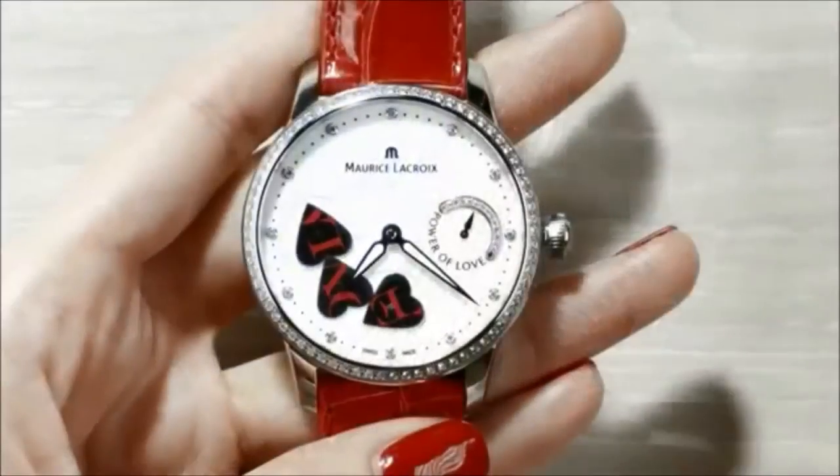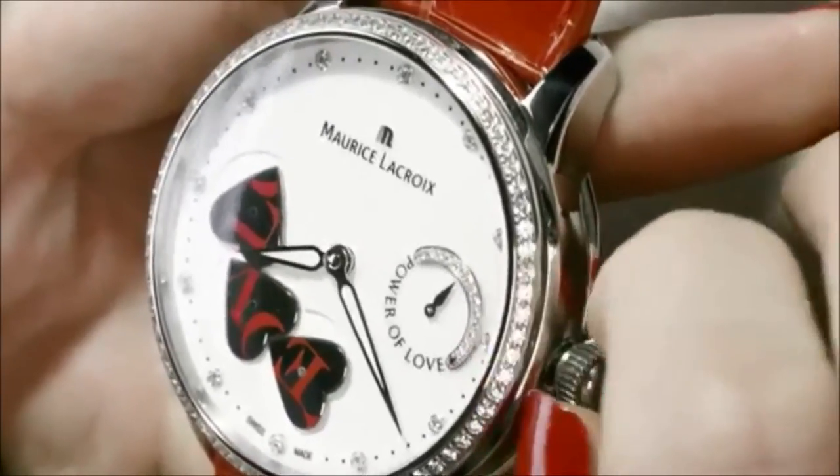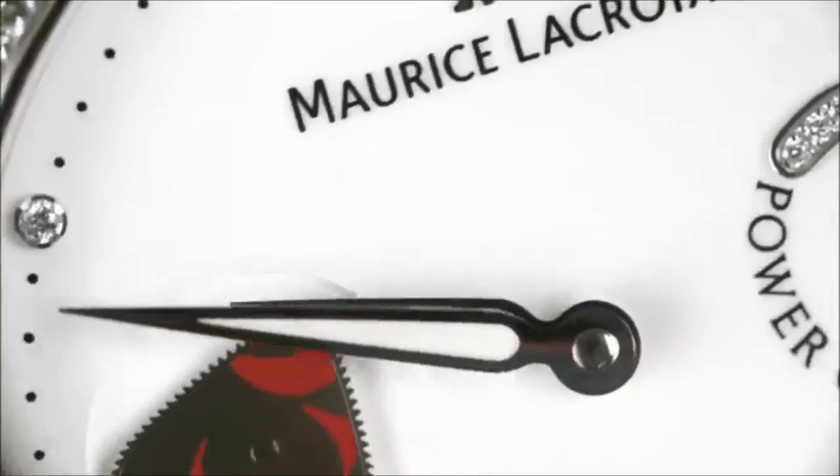To set the time, pull out the crown and turn to move the hands clockwise. Continue to turn in the same direction until the exact time is set.